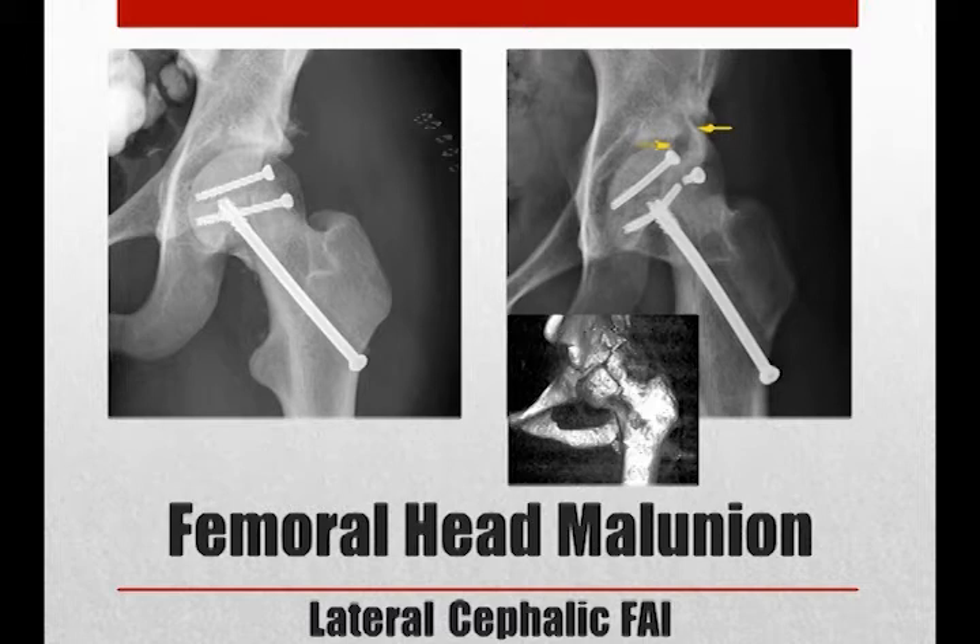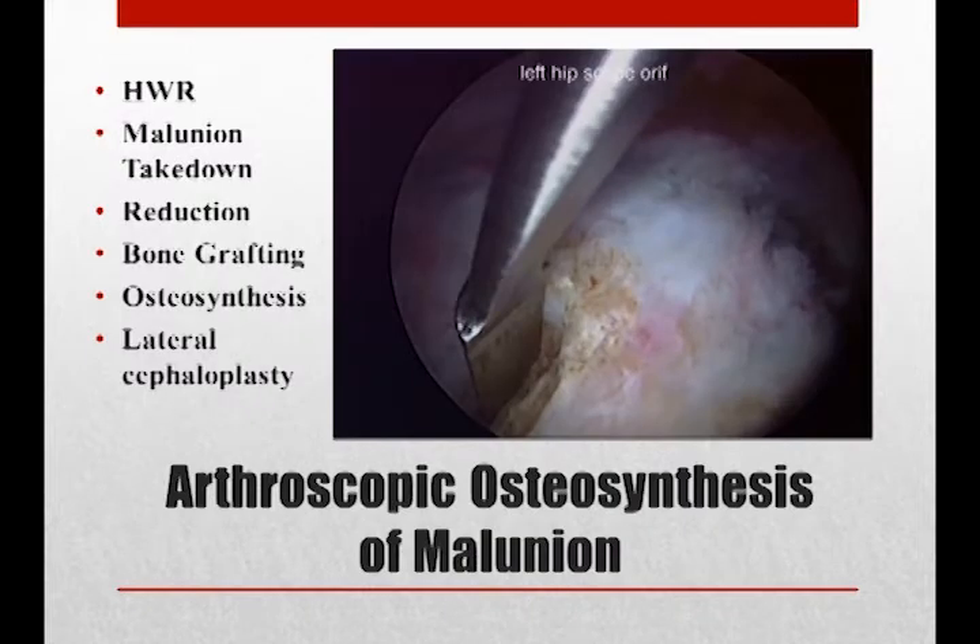Previously undescribed, we called this lateral cephalic femoroacetabular impingement. Six steps involved in treating this malunion included hardware removal, malunion takedown, reduction, bone grafting, fixation of the fracture, and lateral cephaloplasty.